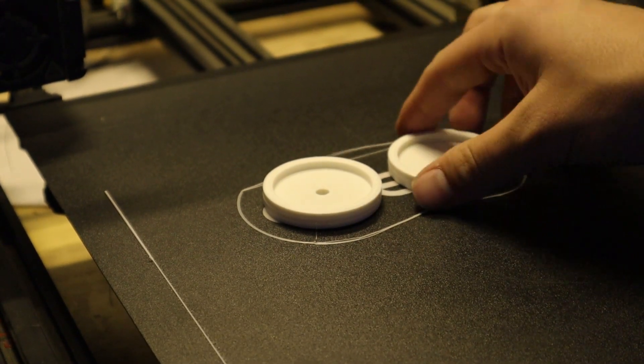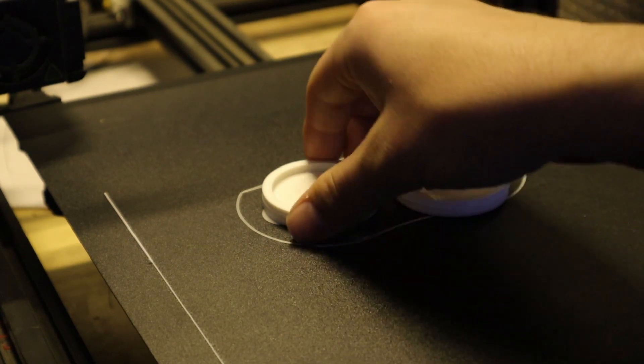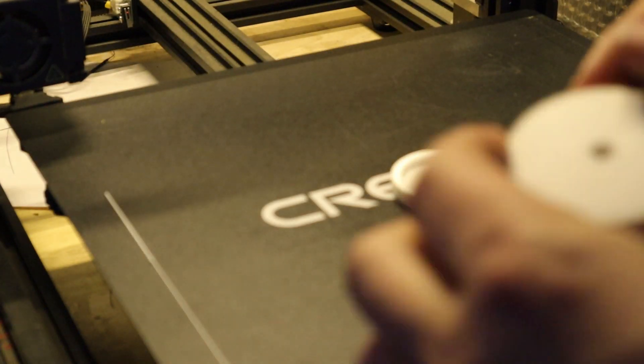Look at these bad boys — these are going to be perfect little caps, although the print just came out terribly. Look at that skirt, awful. But these should work, let's go.